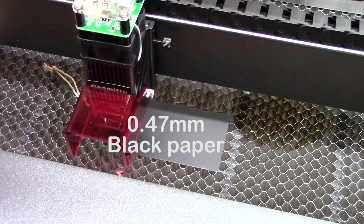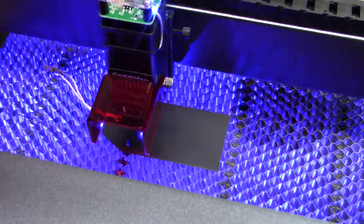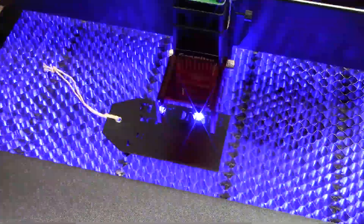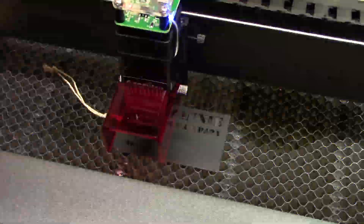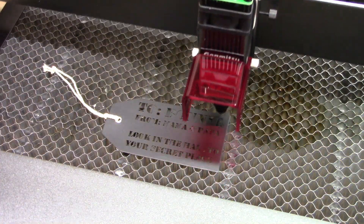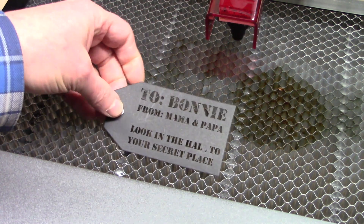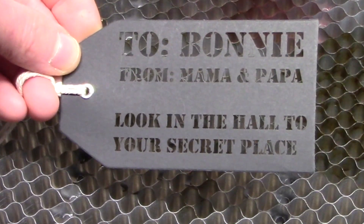We're going to start with some simple black cardstock. It's approximately 0.47 millimeters thick. The LC50 Plus made short work of this burn and did a really good job getting through the cardstock and doing our letters. So cardstock, no problem.